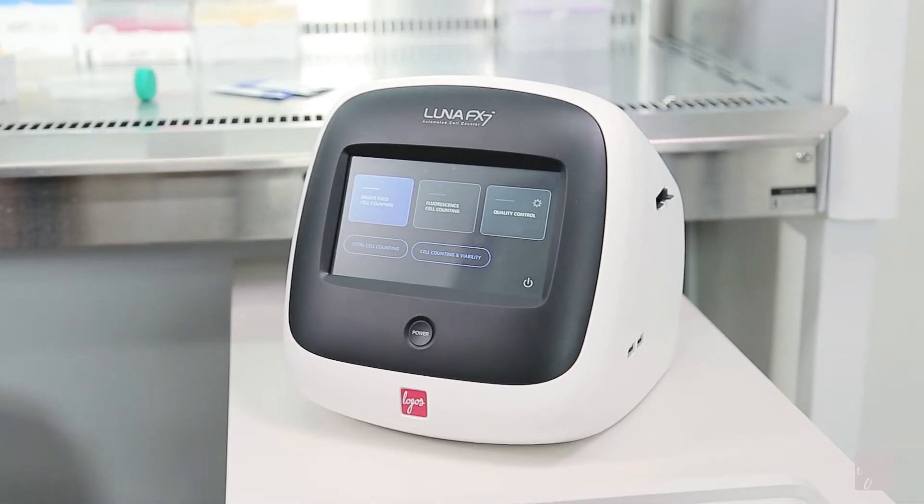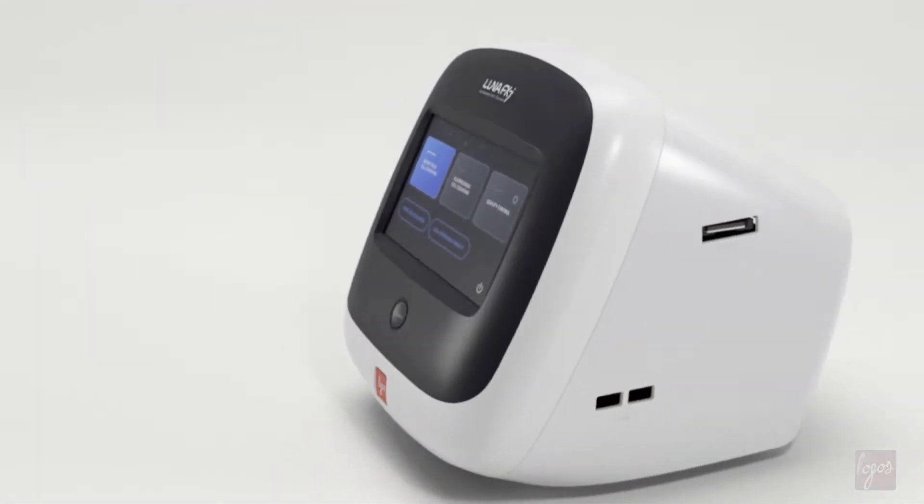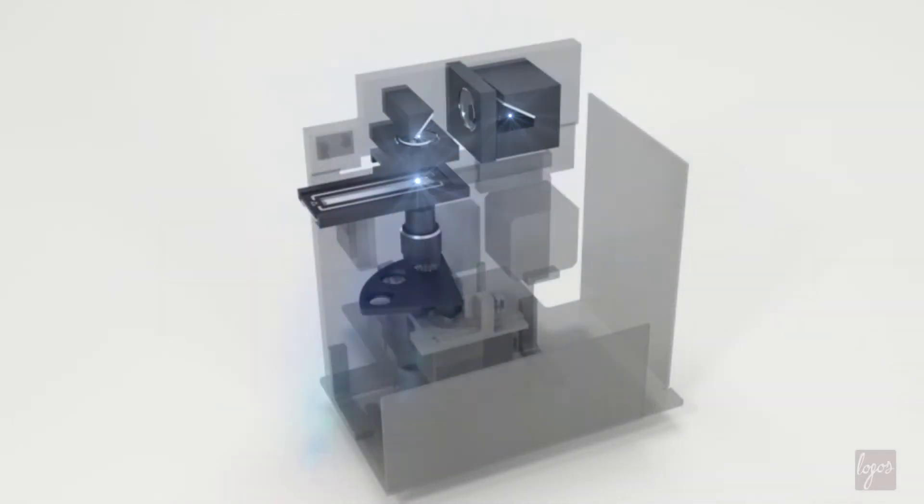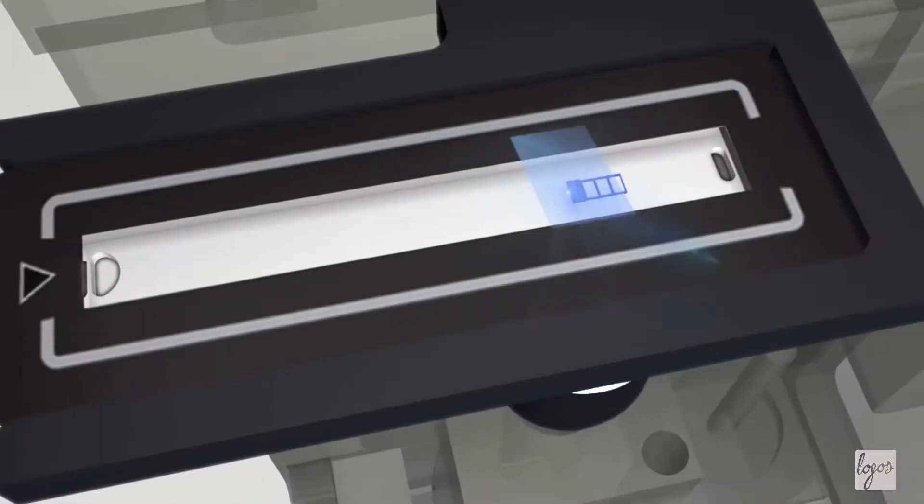The LUNA FX7 will simplify your lab's workflow. The new one-time slide insertion feature enables you to count all the chambers at one time without having to remove and reinsert a slide.